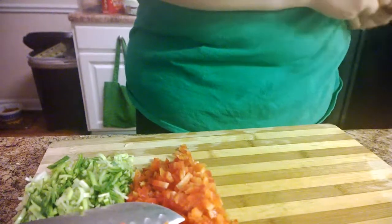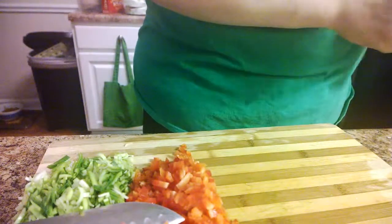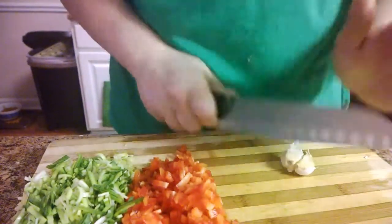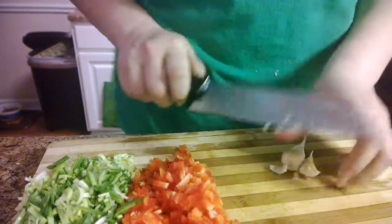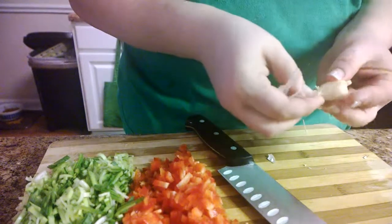Everything is to your taste. One of the things I love is a lot of garlic, so let's do five cloves. Just kind of smush them a little bit, then I'll cut off the bottoms - that way they're really easy to peel. Peel it all, done.